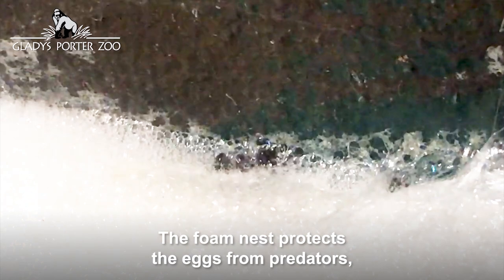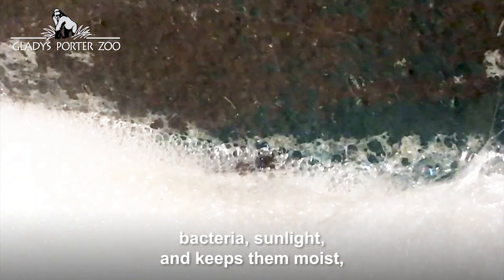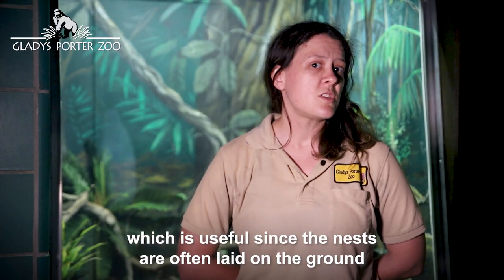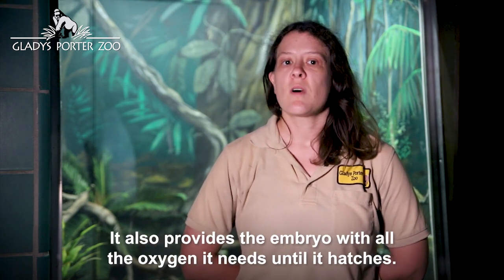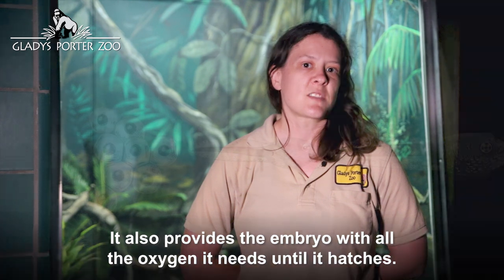The foam nest protects eggs from predators, bacteria, and sunlight, and keeps them moist, which is useful since the nests are often laid on the ground instead of in the water. It also provides the embryo with all the oxygen it needs until it hatches.